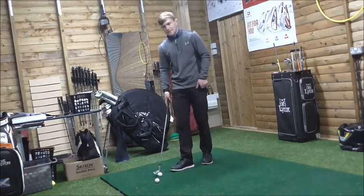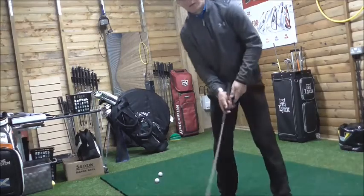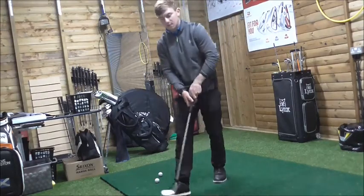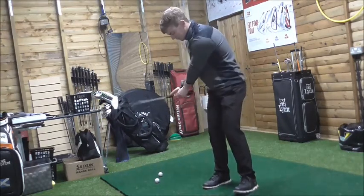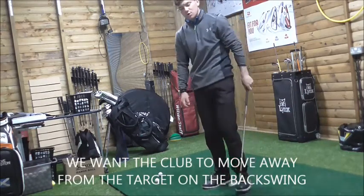Focus on keeping the handle moving. To achieve this, we need to focus on the butt end of the club. We want the handle to move away from the target on the way back — the butt end of the club moves away from the target — and then as you come through, the club moves towards the target.